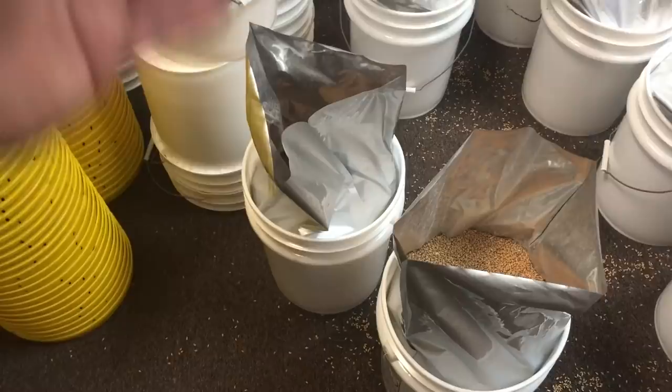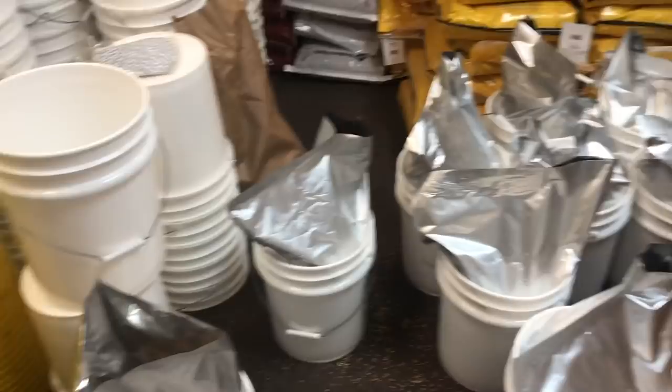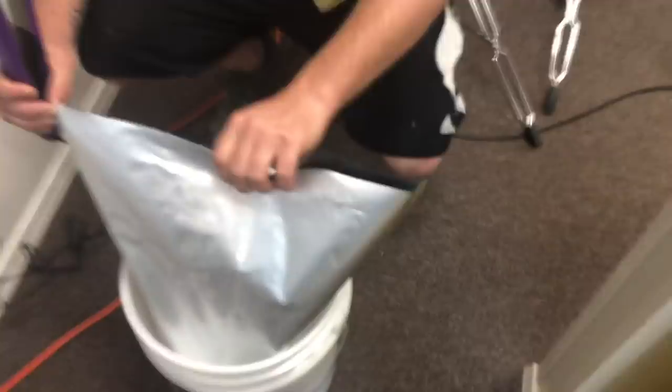We'll do a couple more of these — throw the oxygen absorbers in there, seal these up, and then move these to an undisclosed location for me and my peeps. Alright, so there we go, we're doing it live.